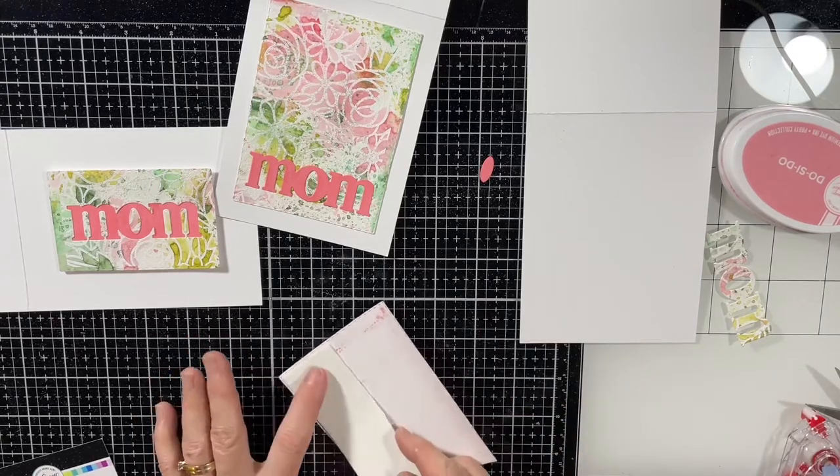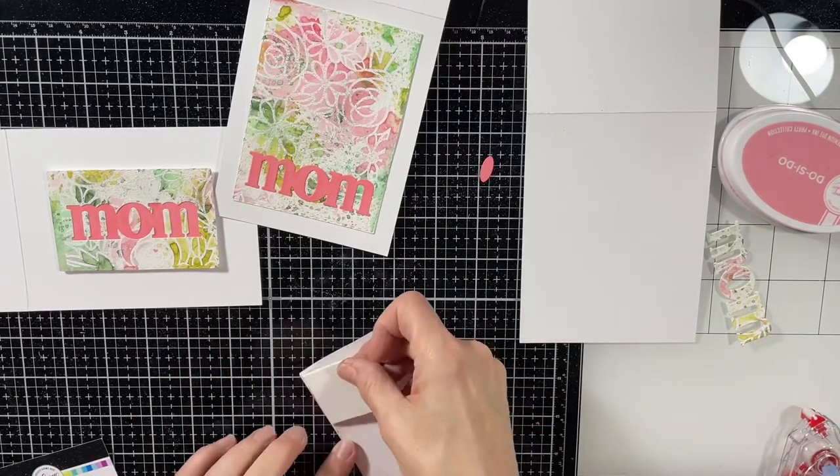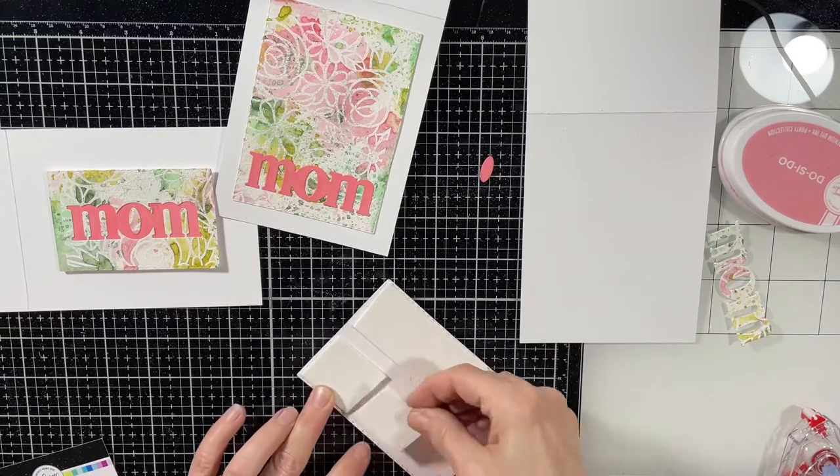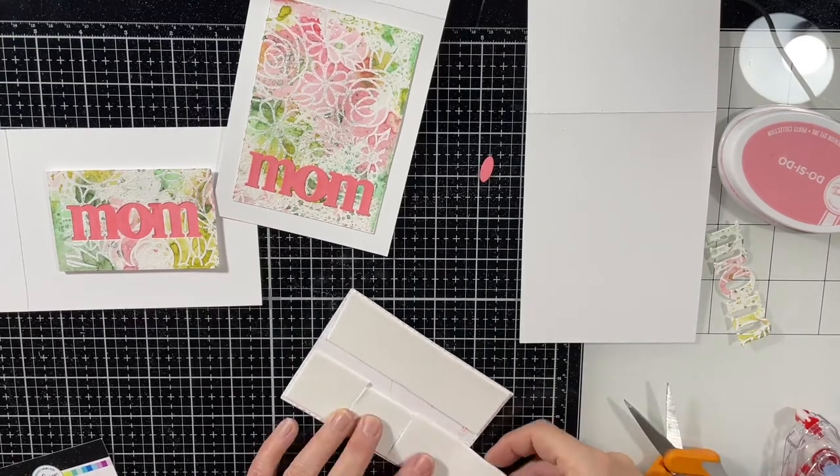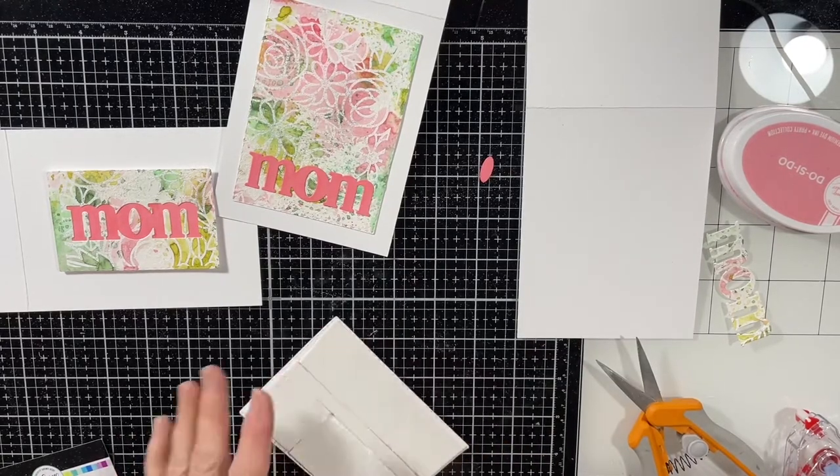Whenever I have a panel I've worked a lot with heat embossing or water and it's warped, I find using larger pieces of craft foam works really well to help it lay flat on a card.